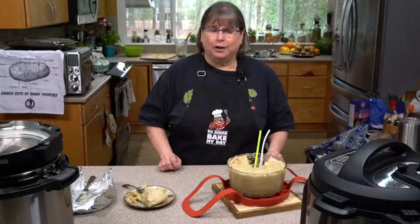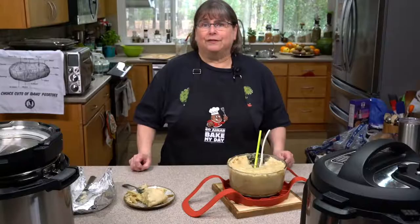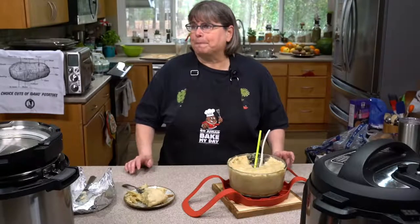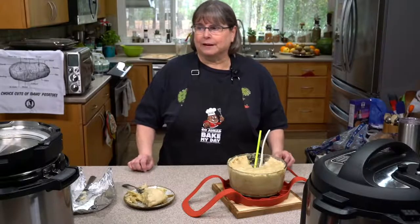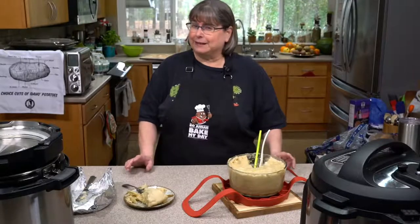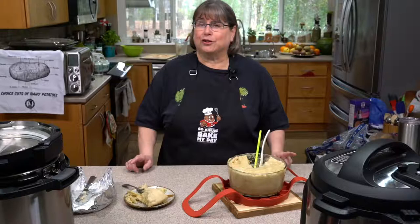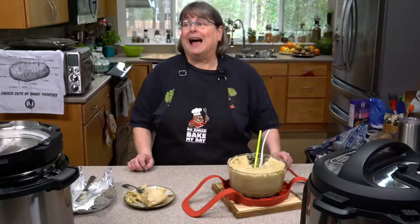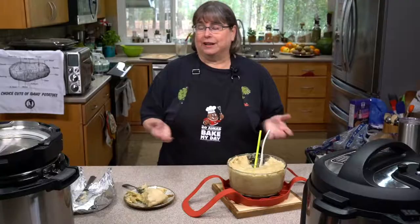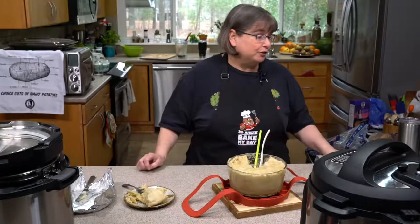If it's an electric pressure cooker — the Instant Pot or a Mealthy — it would be 50 minutes on high. There was another one that's gone out of business. If you have a Power XL with special magic settings, you can email me at kathyhester at gmail.com and we can try to troubleshoot that. But for any electric pressure cooker, you're definitely going to cook 50 minutes on high pressure and it should work just fine.